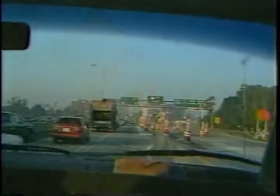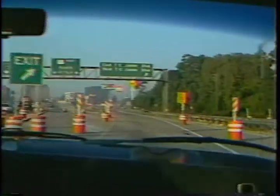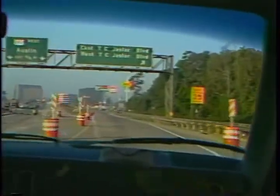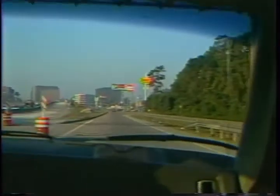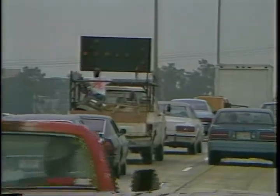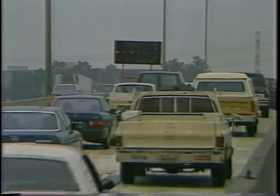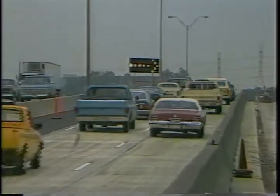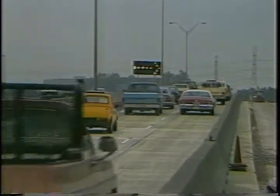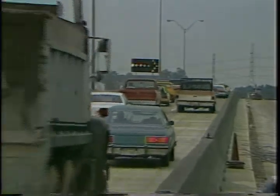In addition, entrance and exit ramps are usually open before lanes. This helps to reduce drivers' inconveniences while allowing the lanes to cure for a longer period to avoid subjecting the new concrete to unnecessary stresses. The preceding strategies for traffic handling were used at the Loop 610 project. Loop 610 carries a very heavy traffic load: four lanes each direction with around 150,000 vehicles per day. Thus, the methods for traffic handling depicted here are not required for all bonded concrete overlay projects.